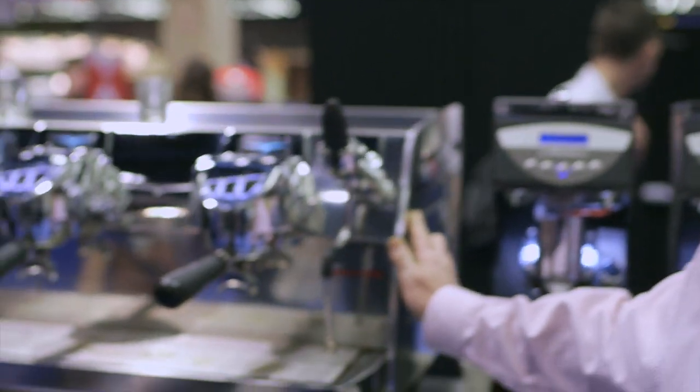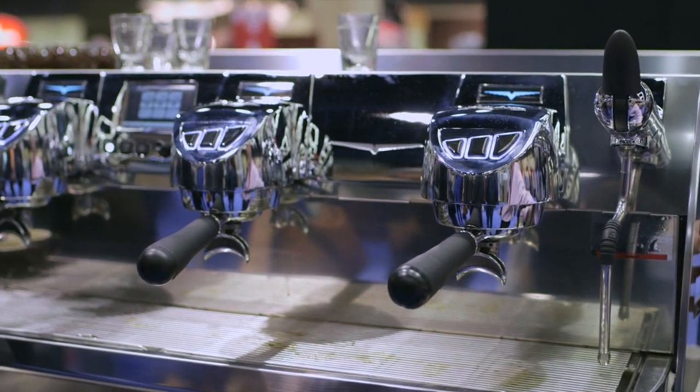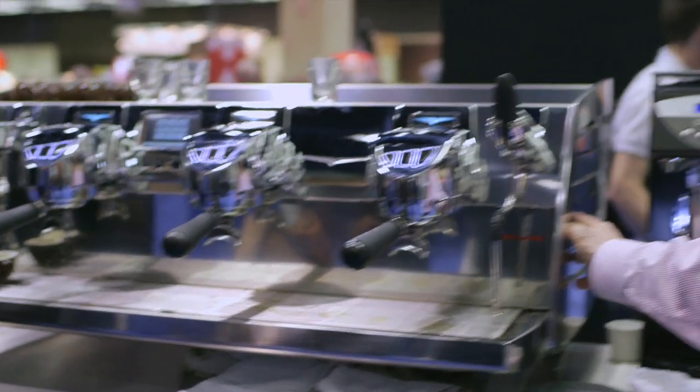We've incorporated the new technology of the T3, which is a thermally manipulative machine in three levels. You have the main steam boiler, which also serves as a heat exchanger to feed the coffee brewers.